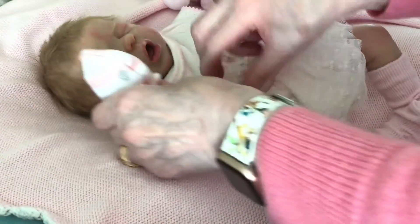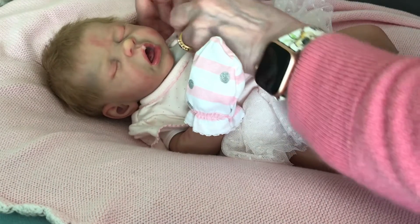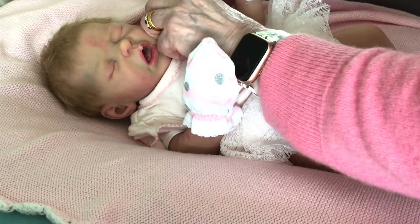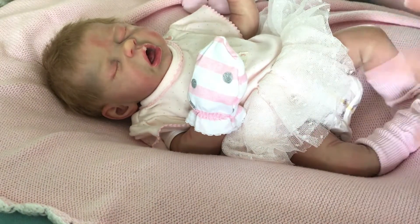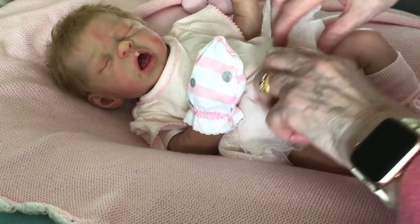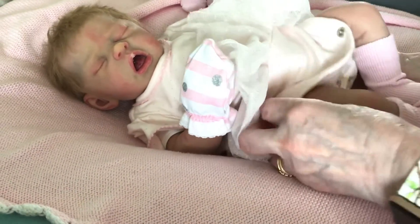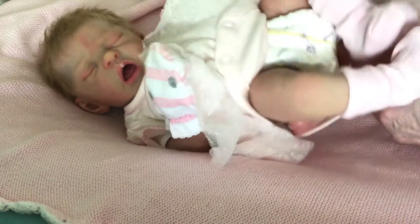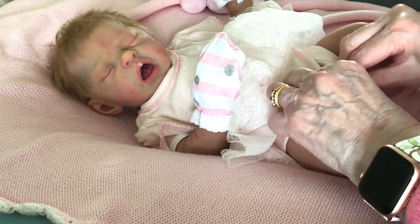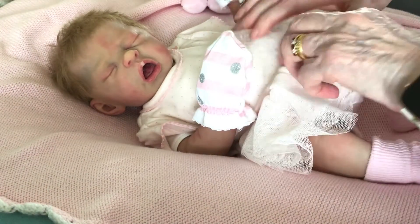We went and saw the bungalow before we'd even put our house on the market. We thought, there's no good selling your place and then not being able to find anywhere. So anyway, we used the same estate agent as the lady selling the bungalow — we thought that was crafty — because that gives him a bit more of an incentive to get our house sold.